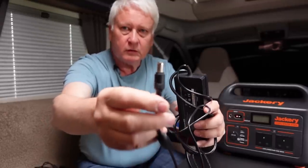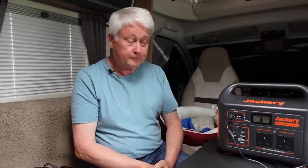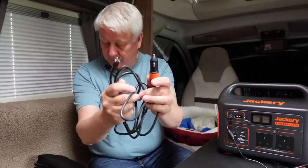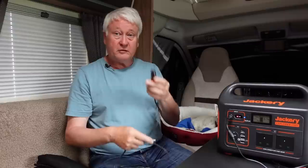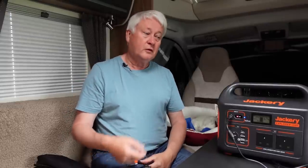The mains charger provided with the unit uses one of these type plugs. It provides up to 140 watts of charging and will take about seven and a half hours to fully charge it from flat. The car charger lead provided with it will take around 15 hours to charge up, so you'd be sitting in a car park for a very long time. In a motorhome, if you've got a 12-volt socket you could leave it going as long as you're on electric hookup, as it wouldn't make much sense to charge this off batteries when you're off-grid.